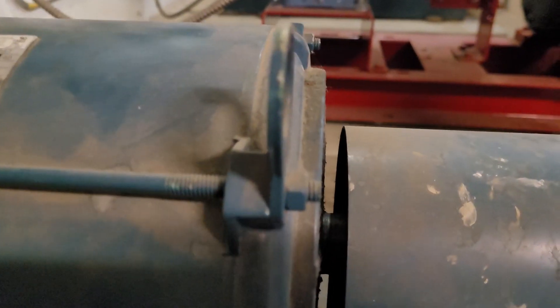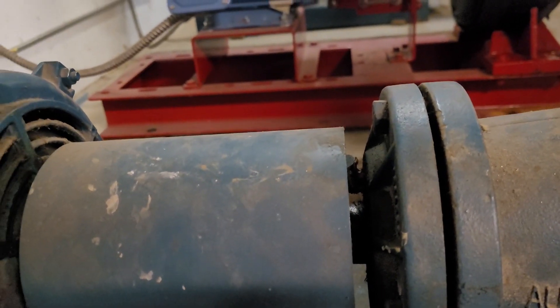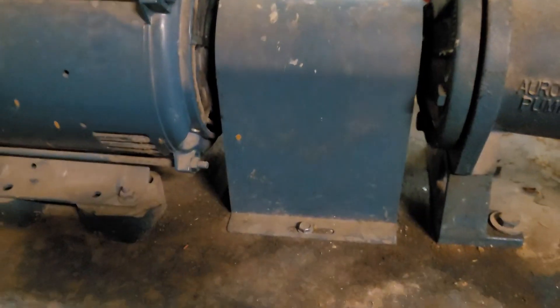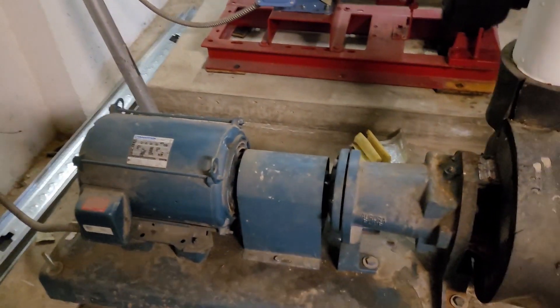As it's spinning down, I can see the output shaft spinning, but the impeller shaft — the input shaft for the impeller — was not spinning. So even without taking this apart, I know the coupler has been sheared. That's going to be the problem.